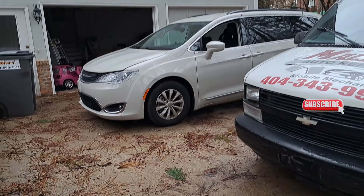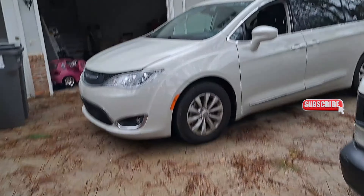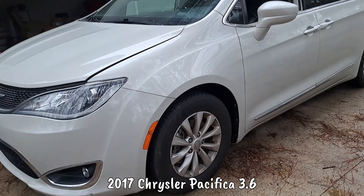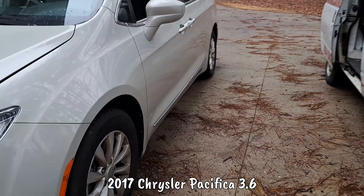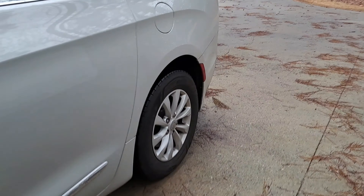Rise and grind, I'm back with another video with the Pull-Up King. In this video we got a 2017 Chrysler Pacifica 3.6 — this is a regular Touring — doing the rear brake pads and rotors.